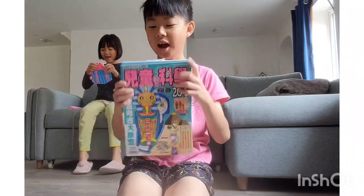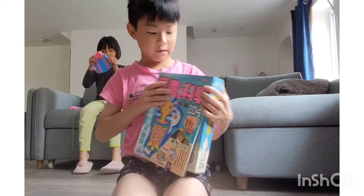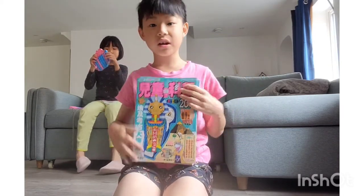Hello! It's me, King Boon! Today I'm going to introduce this Cantonese toy and book.